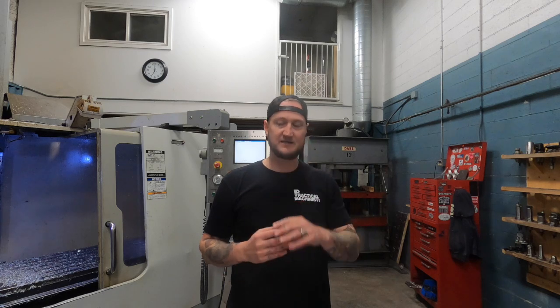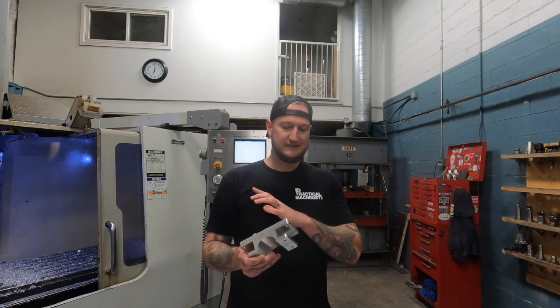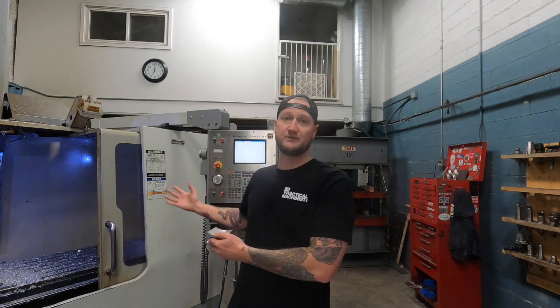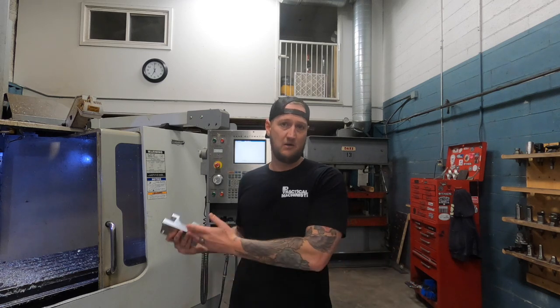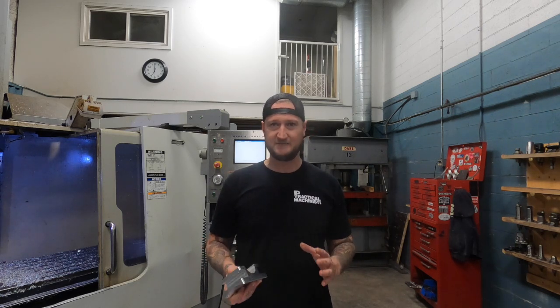The last consideration when it comes to stock size and material availability is you want to pick something that is as close to the size of your finished part as possible. If I'm picking something that is way too big in one direction because it's off the shelf, that's more material I have to remove. The entire thing when it comes to selling your machine time is that you're selling spindle time. The more spindle time I have to put into a part to get that stock size down to my final part, the more expensive it has to be and the less competitive I can be.